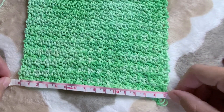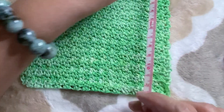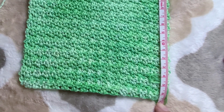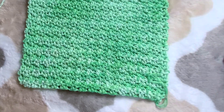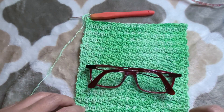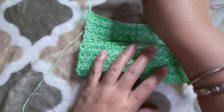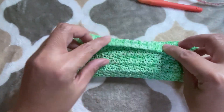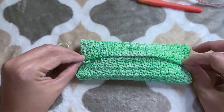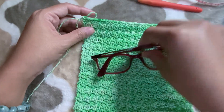The width of our eyeglass pouch is more or less 15 and a half centimeters. Put your eyeglass in to check — make sure that we can fold it and we still have some rows on top which will serve as our cover for the pouch. On the last row we're going to make a row of single crochet.